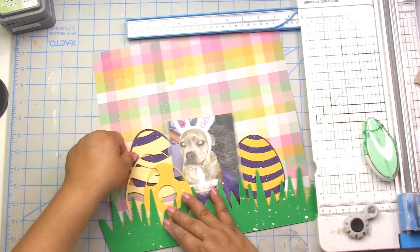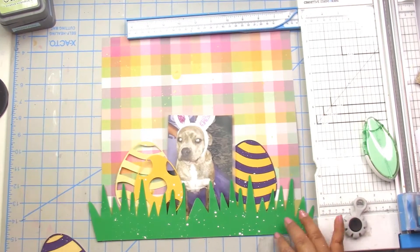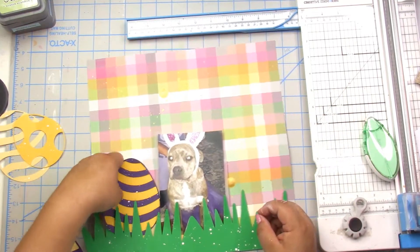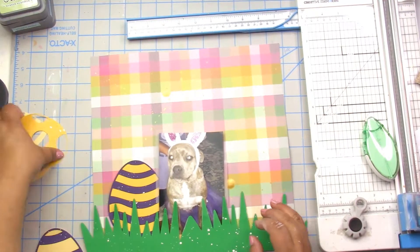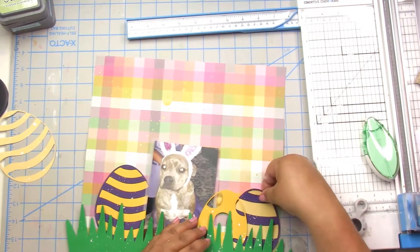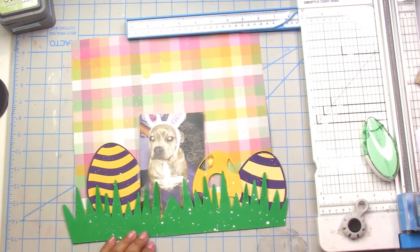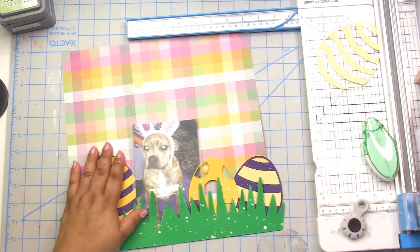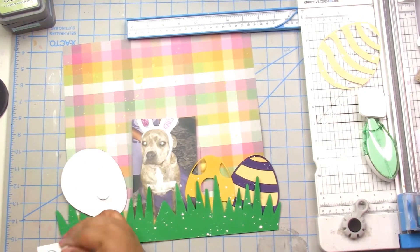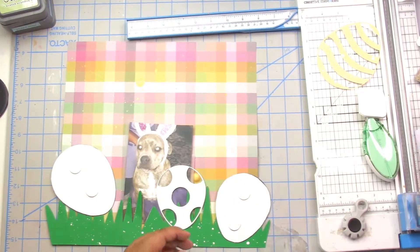That was in their warm colors solid cardstock paper pack. That paper cuts beautifully and perfectly every time. So I'm trying to figure out where I want all my eggs to go, and I'm just not happy with where they are, but I think I get there soon.